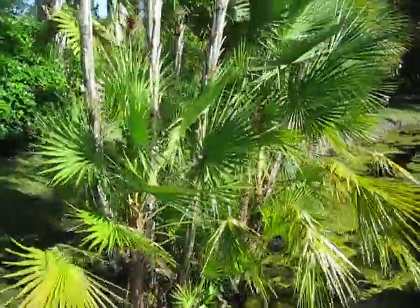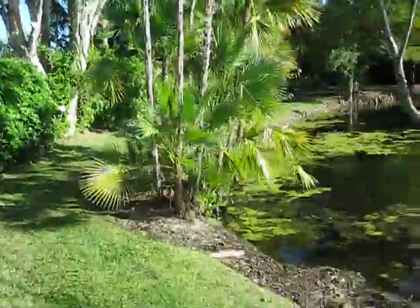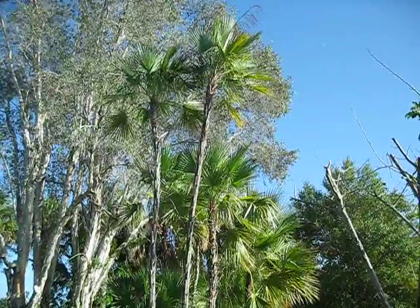So, one of the Florida natives. I think there's a dozen or so taxa native to Florida, and of course this is one of them. I like them — I want one in my yard. My neighbor's got one right on the boundary of my property, so that's enough for me, because they do take up a lot of space.